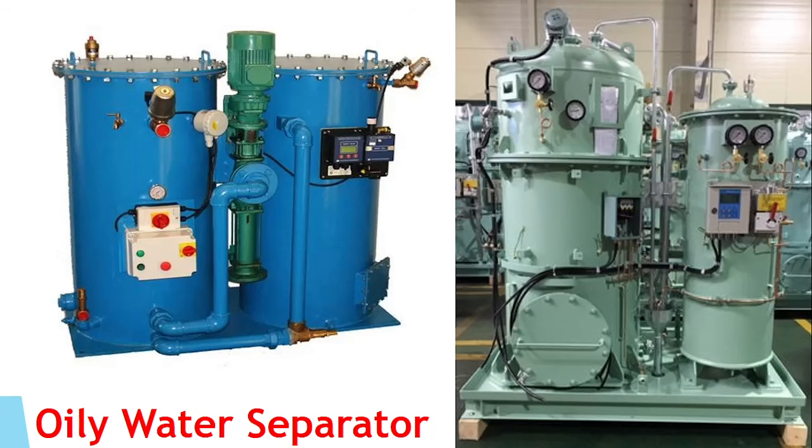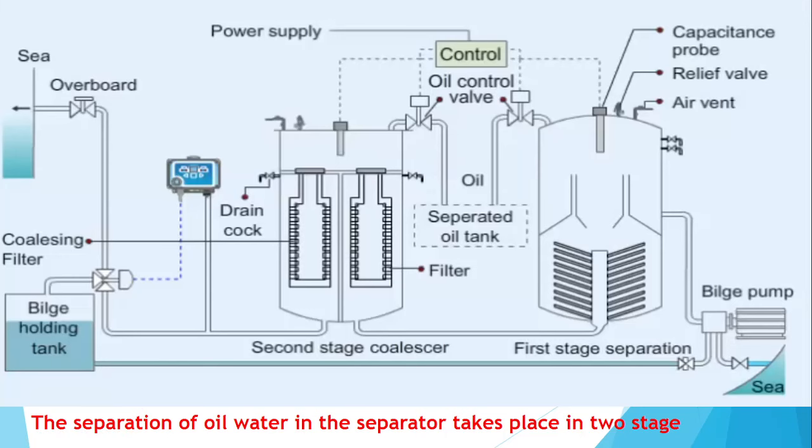As you can see, this is how the Oily Water Separator looks from the outside. Basically it consists of two chambers. This is the oil content meter, this is the bilge pump, and this is the probe which senses the oily content and opens the valve to the sludge tank. The first chamber consists of a capacitor, a baffle plate, an inverted cone, and a drain cock. There is also an air vent and a relief valve.